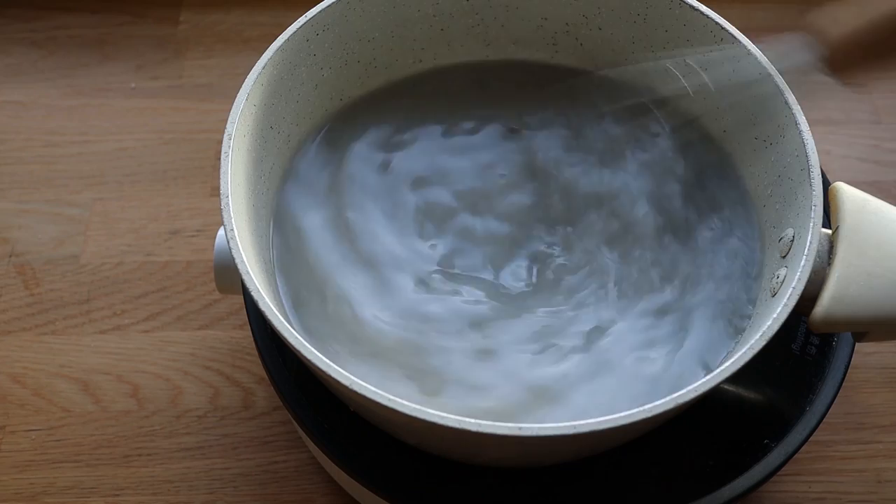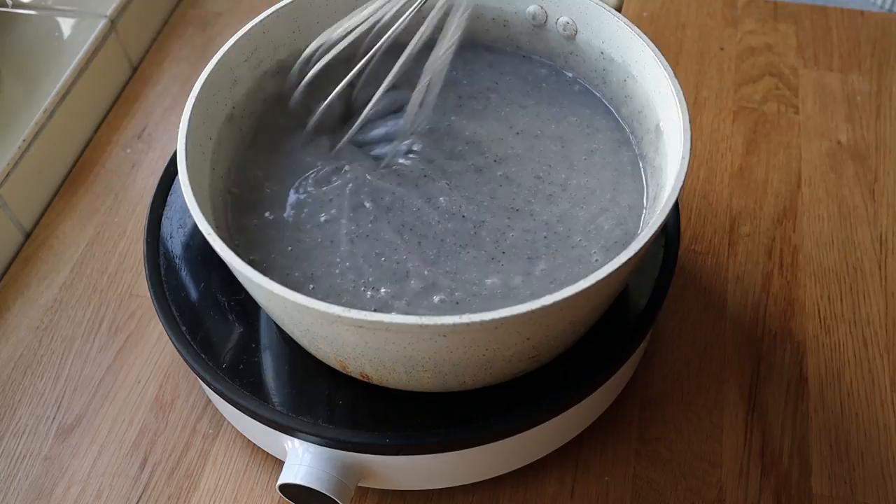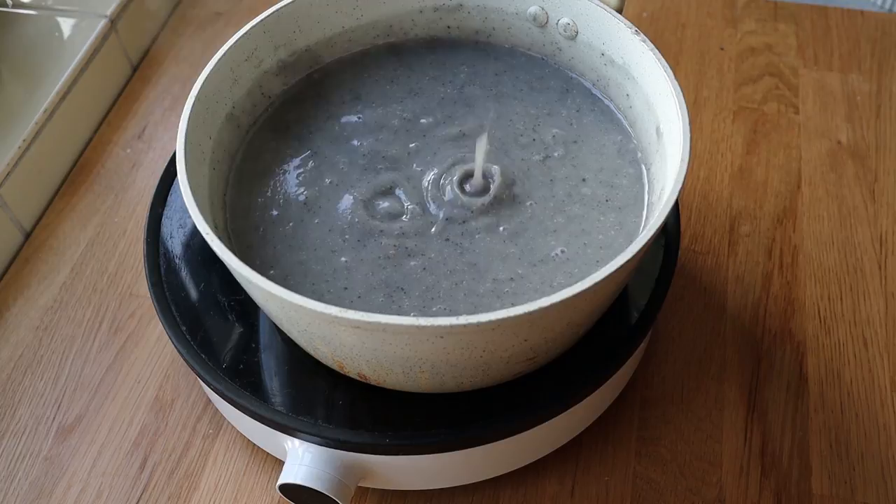I'm turning the heat up to medium-high and slowly thickening this, slowly bringing it up to a boil. After that, if you want your mush to be a bit thicker you can cook it a little longer; otherwise it'll thicken up a bit more as it cools as well.